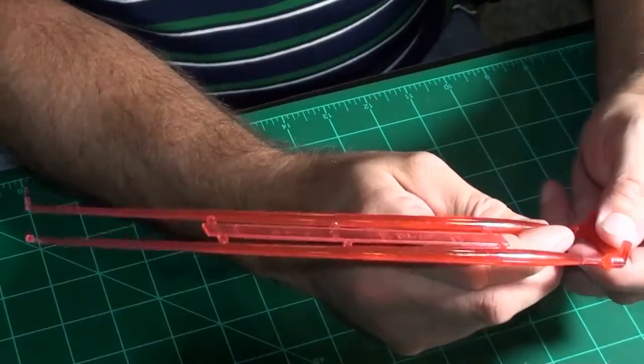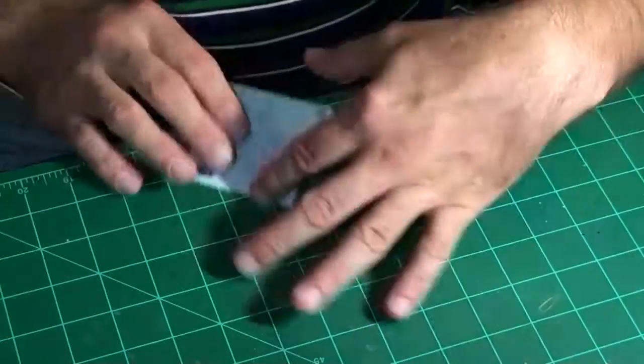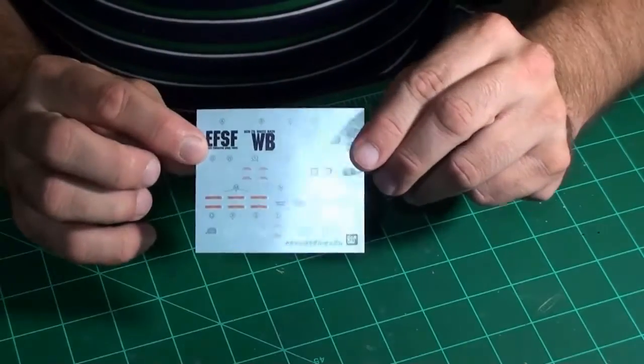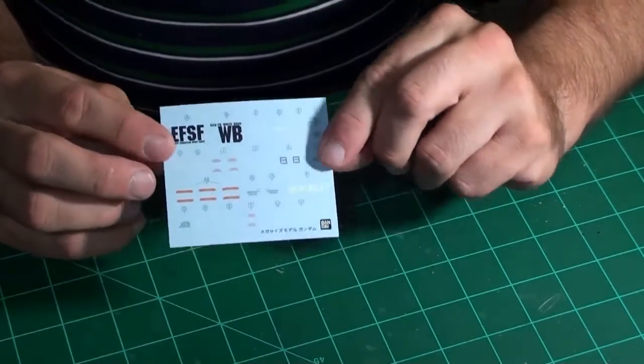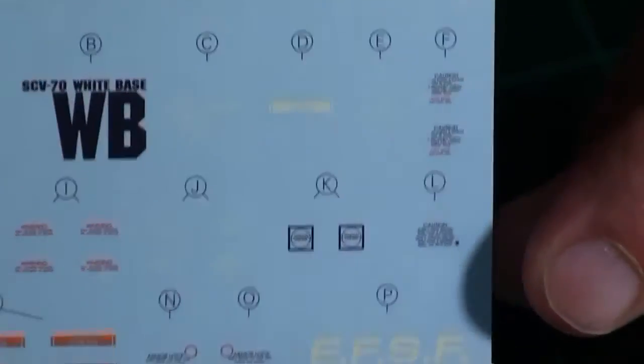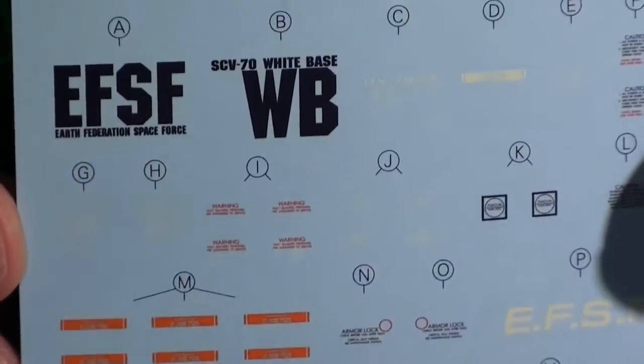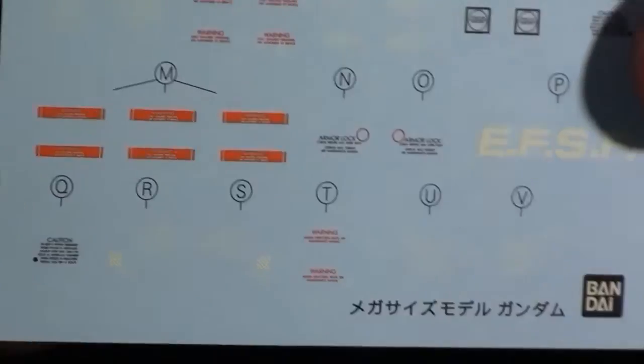I can put LEDs in the handles themselves and they use small button cells. The water slide decals are fairly nice — I don't see any problems with them, no out-of-alignment issues, nothing like that. That's actually a rarity in a Gundam kit.